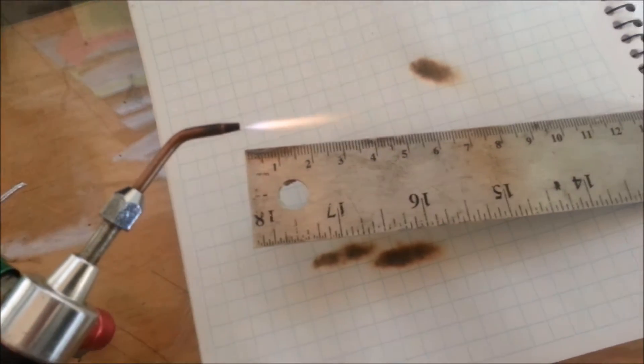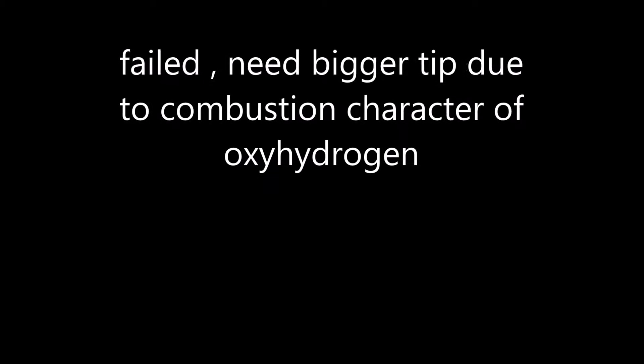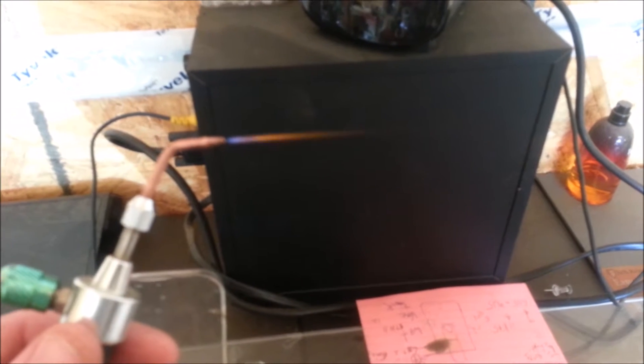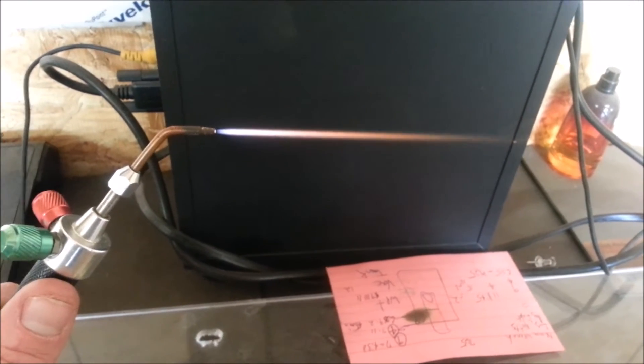And as soon as I say that, it dies. That's at 8 amps and it didn't really do anything. So what I'm going to do now is do what it takes to make it happen and get some footage of that. That's a number 5 tip — almost there but not quite. The smaller tip just was blowing out when it would get to the turbo flame; it was just too unstable.